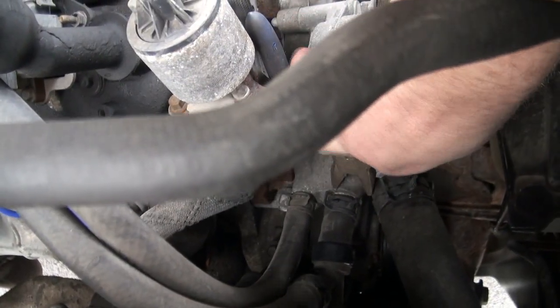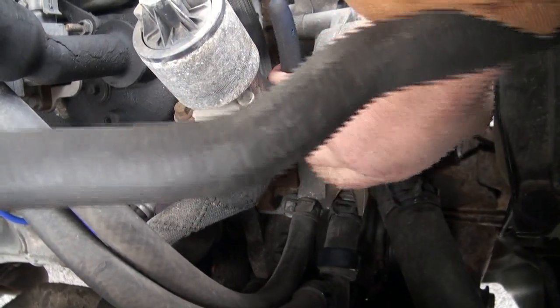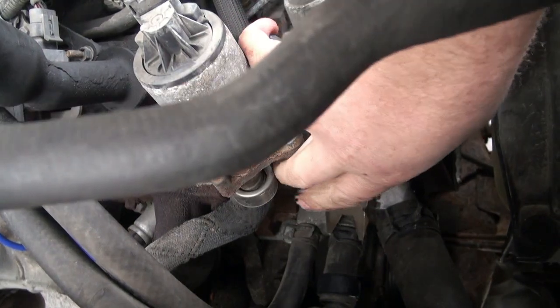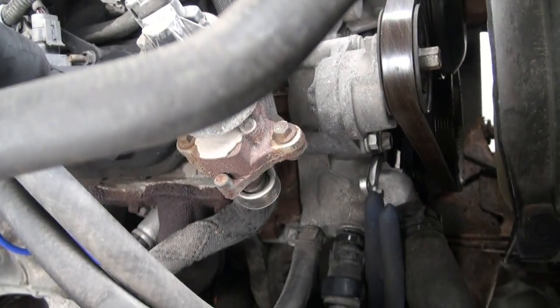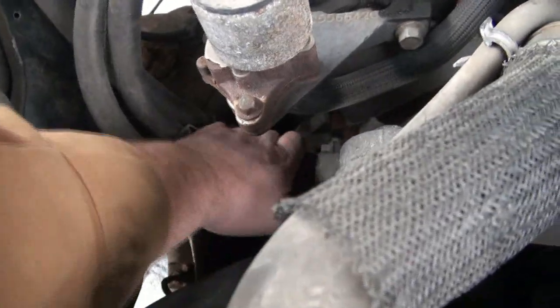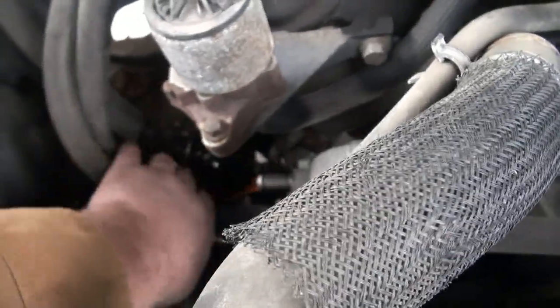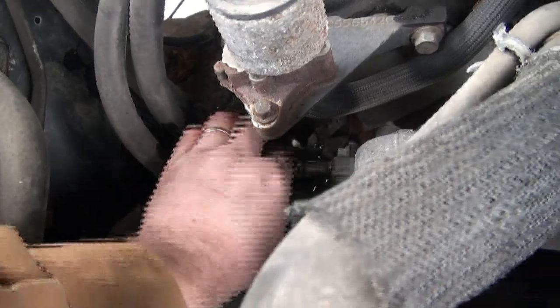This is gonna be really hard because I gotta try to do this and hold the camera. Just can't get in there to get leverage. Oh crap, hang on. Okay so I got the one hose loose here and I just jabbed my finger on the freaking clamp. That one's loose so it should be good to come off - this is the hot one. There she goes - a bit of orange juice all over my hands, that's lovely. Okay, get that one up out of the way.